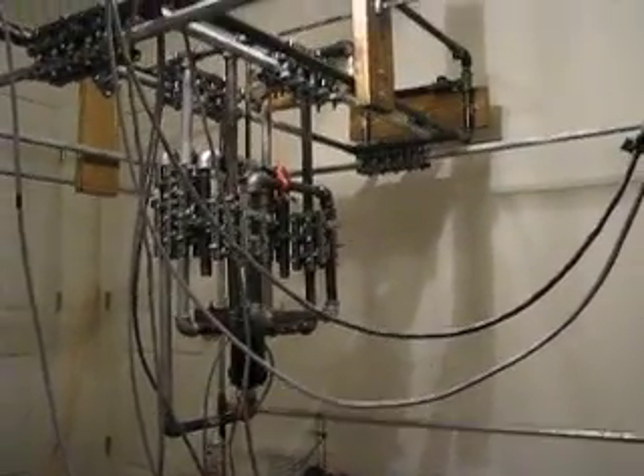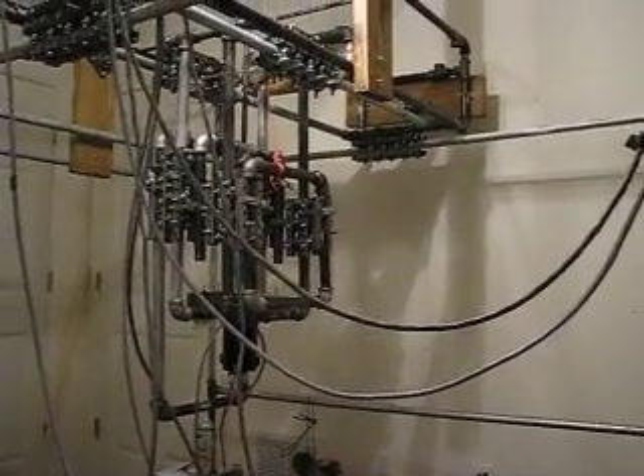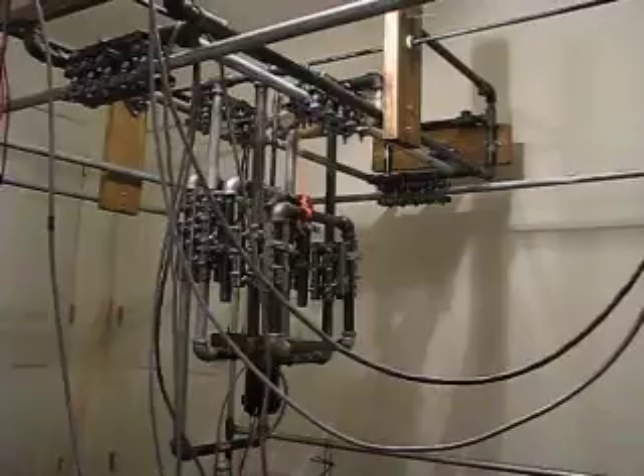Here's the machine I've been working on for a while. It's a 4 by 8 foot CNC. It's about 70% of the way finished — it's got a lot of work left to do. Everything's loose fitted right now.